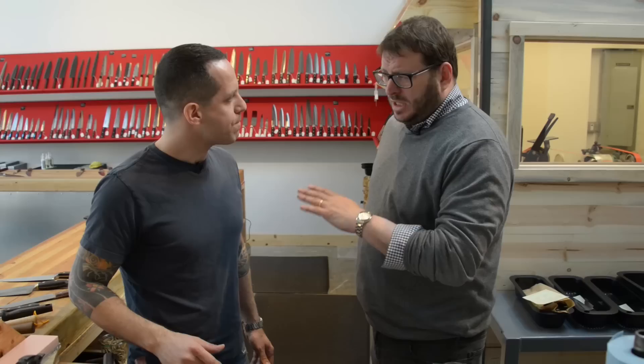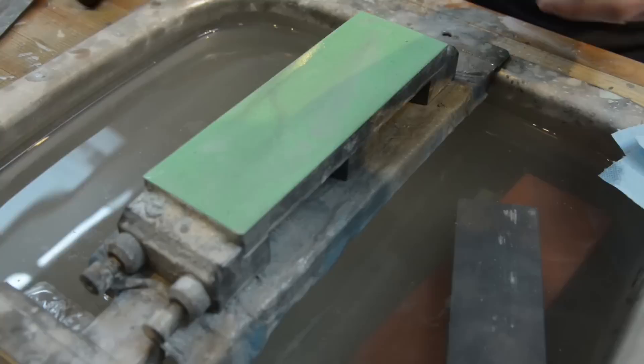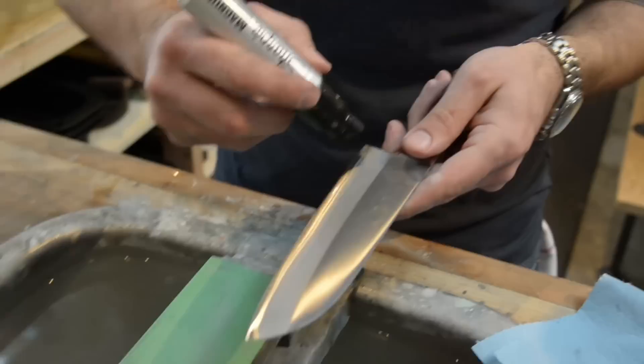This has zero edge on it, so we're starting from scratch. I couldn't cut myself if I wanted to with this. Do you ever cut yourself when you're using all these knives, and they're so sharp? Constantly. Even at your level, you constantly cut yourself. I am put together with super glue.